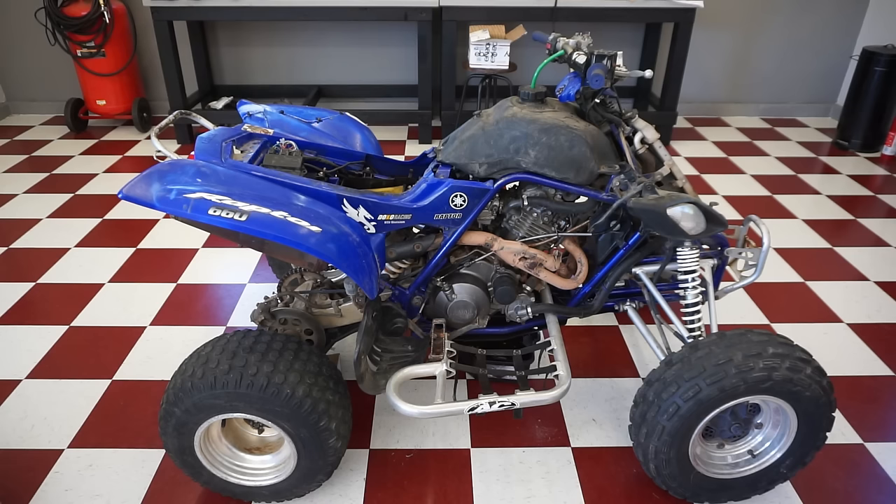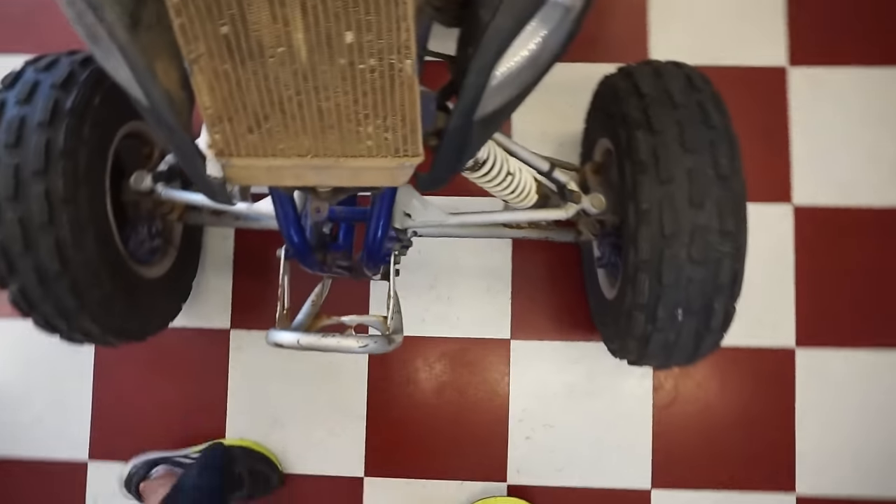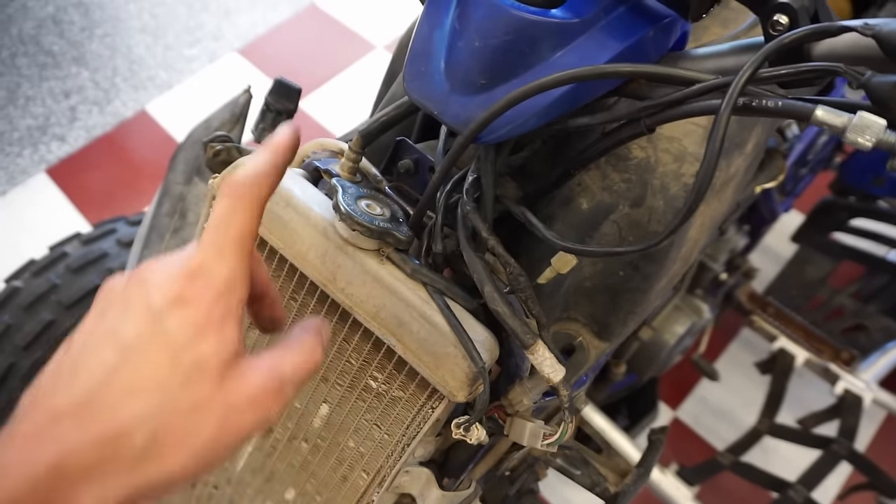Well, that did not fix the problem. Everything we did — nothing worked. So let's start going through this wiring. It's pretty melted, so let me go through it and make sure none of the wires are grounding out or anything weird.